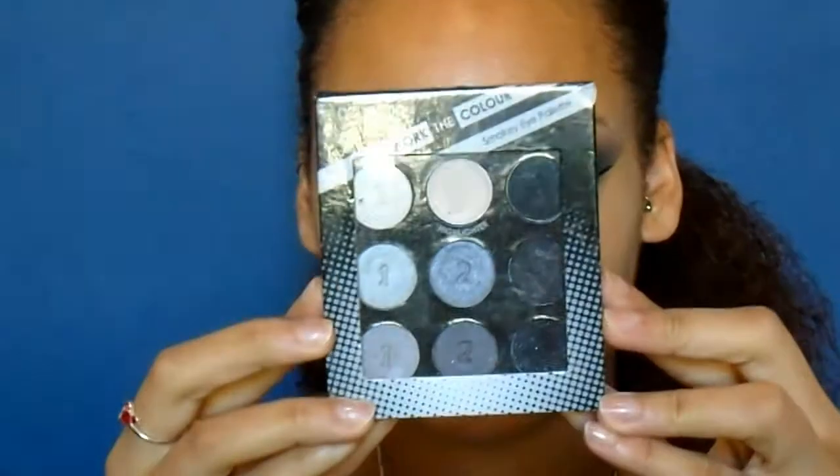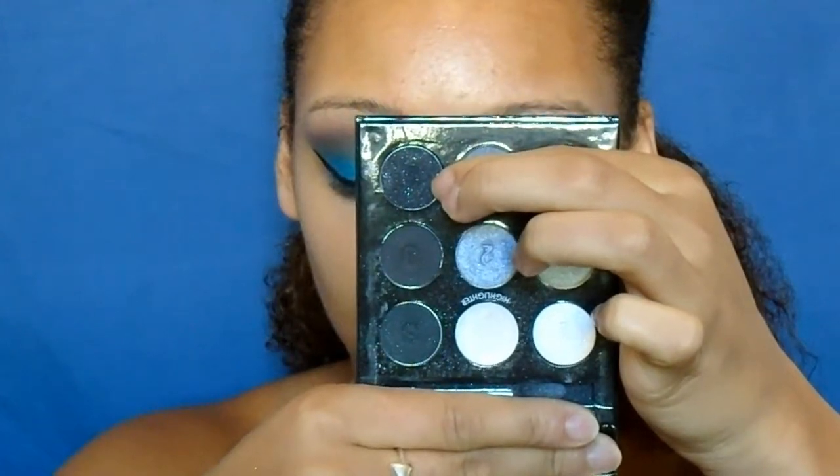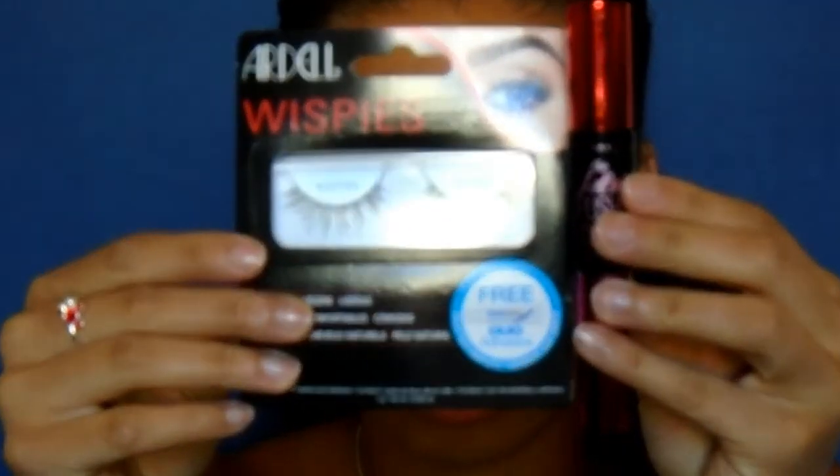Now I'm going in with this Collection eyeshadow — I'm not even sure what it's called, but I've had it for so many years — and taking that black eyeshadow and putting it right up against my lashes just to redefine that look. Then going in with some eyelashes and mascara: this is my Ardell Wispies and my Falsies Push-Up Drama by Maybelline.